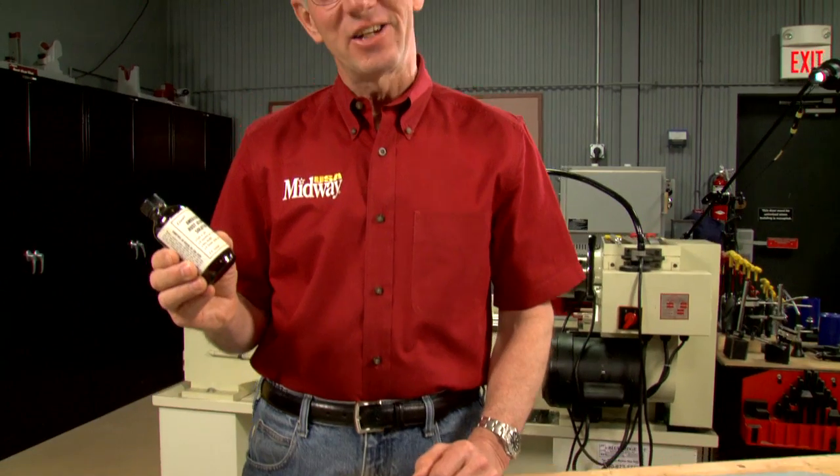Slow rust bluing got its name because it's slow, but the process is fairly easy. Hi, I'm Larry Potterfield with MidwayUSA. Let me take you through the steps.